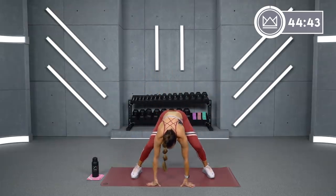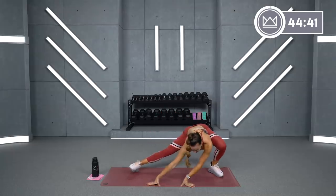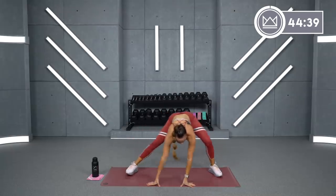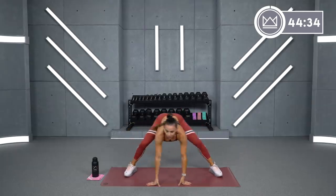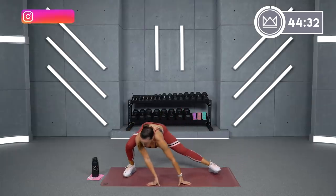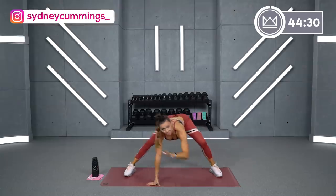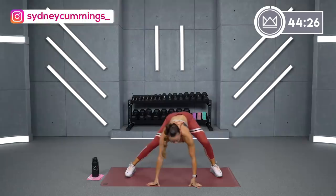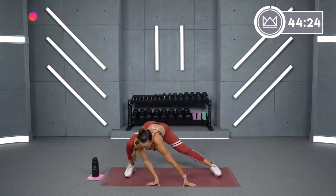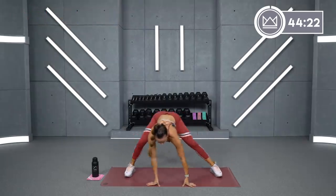Come back into the middle. Let's widen your feet out just a little bit more. Go side to side, straight leg, bent leg, and you can put a little pressure on your hands here to take some of the weight off your legs. Where you want to feel this one is kind of like the inner thigh area.